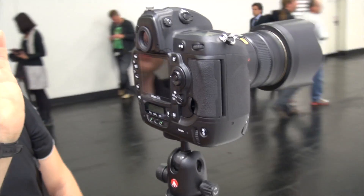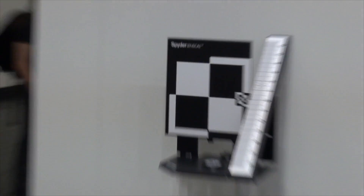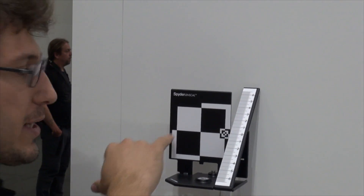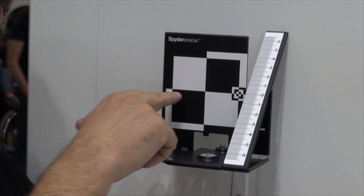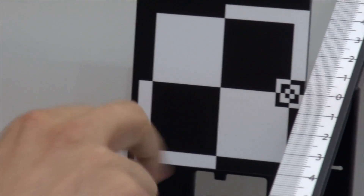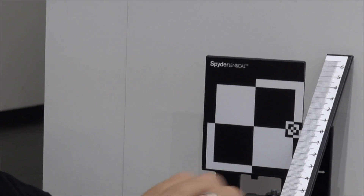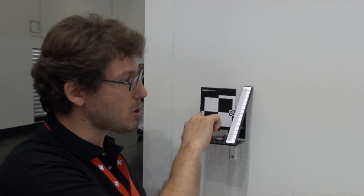Ideally the central focusing point of the camera should be on the vertical target. If the camera and the Lenscal are perfectly aligned, you can also use the central focusing point. The closer you focus to the vertical target, the less error you get from any misalignment — so try not to focus too far to the right.